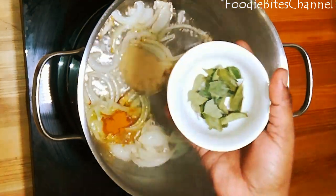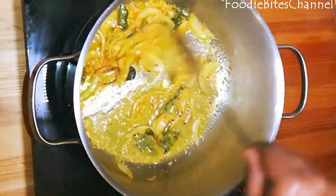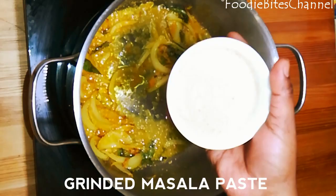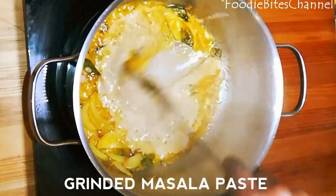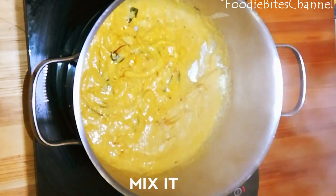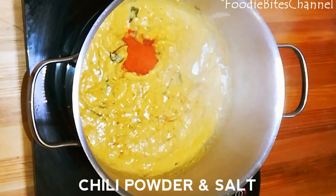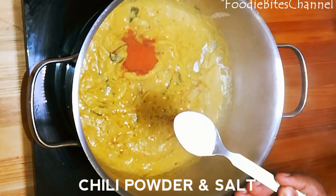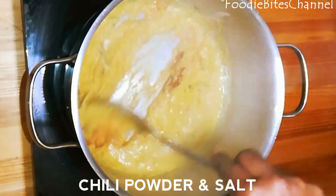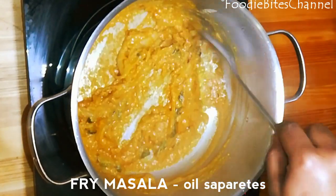Add turmeric and curry leaves. Add the ground masala paste and mix well. Now add chili powder and salt as per your taste, mix it, and fry the masala until the oil separates.